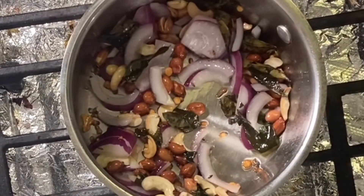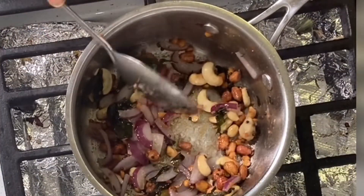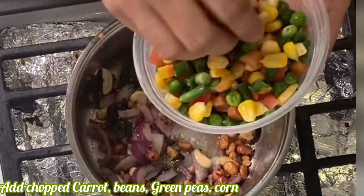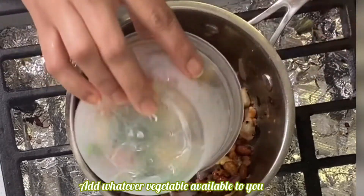Put 1 tsp of our spice. Add carrots, beans, green peas, corn and garlic.